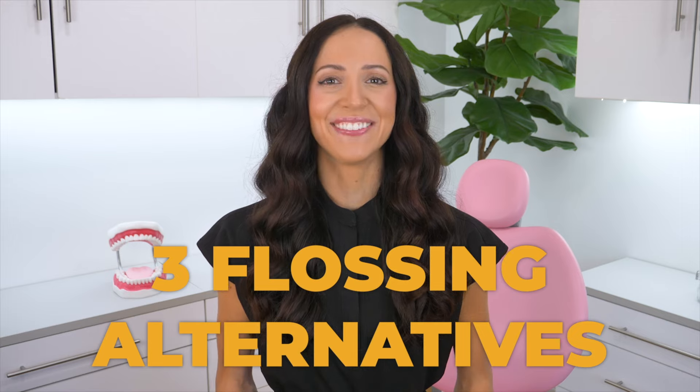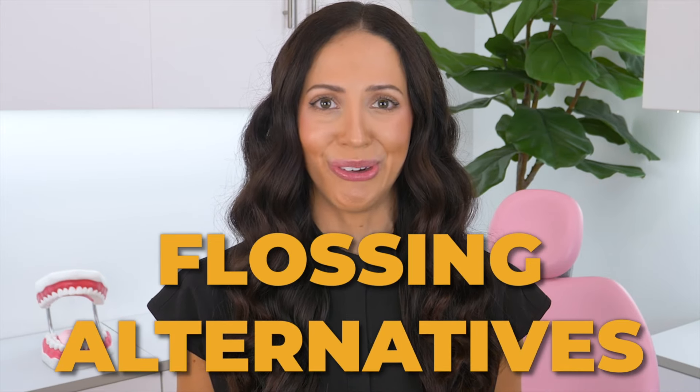Is flossing with string really necessary? Let's talk about three possible flossing alternatives. Hi, my name is Whitney and I'm a dental hygienist here to talk about flossing alternatives.